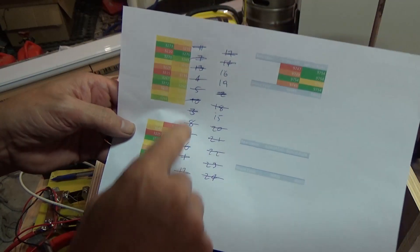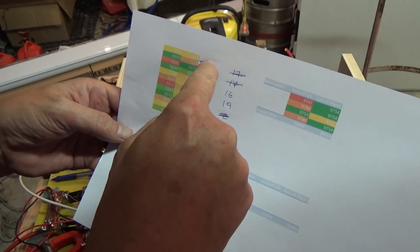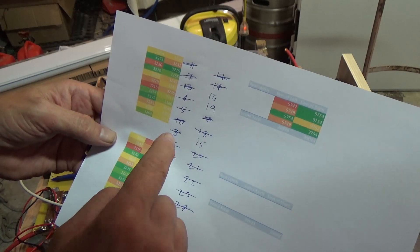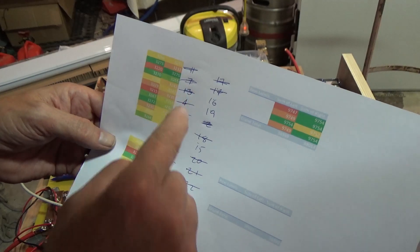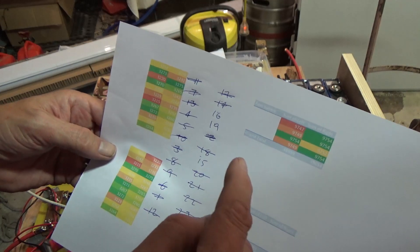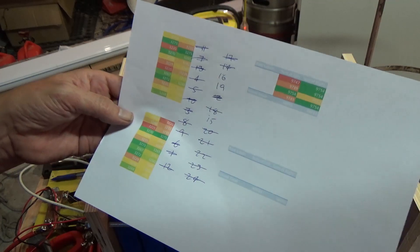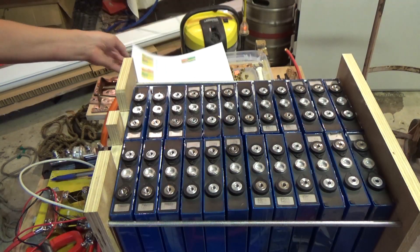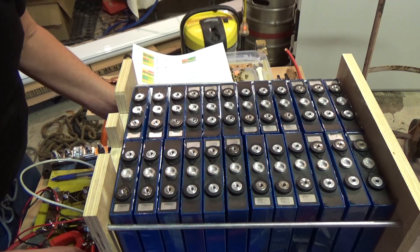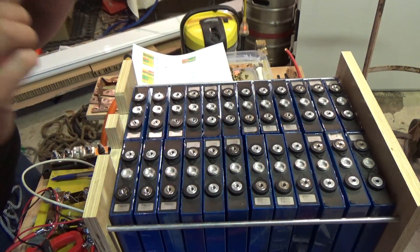That's pretty straightforward really. One swaps with 11, 7 goes to where 2 was but it's replaced by 3, which is replaced by 13, which comes from over here, which is replaced by 17. Anyway, I've shuffled them all around, so now we are back to the right configuration and hopefully better balance in terms of capacity.